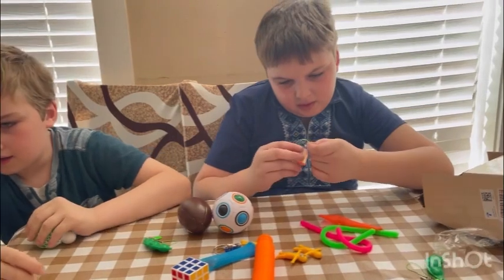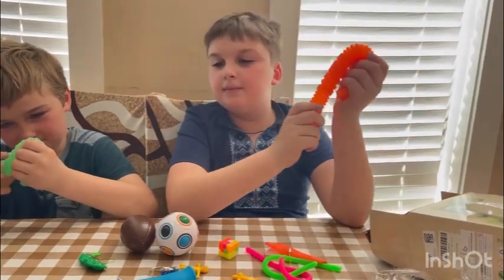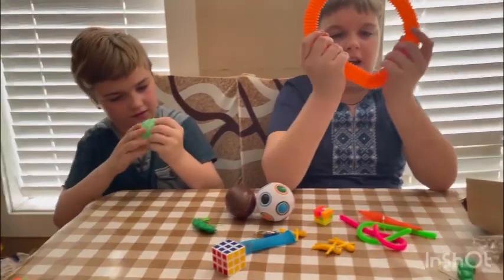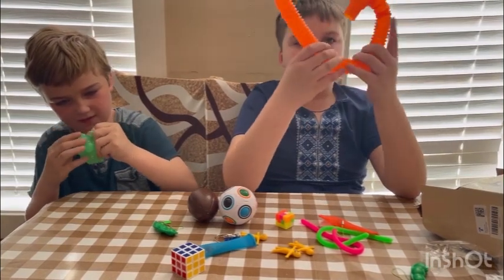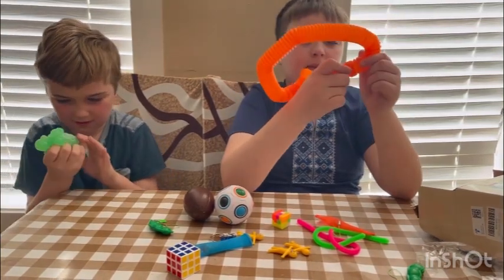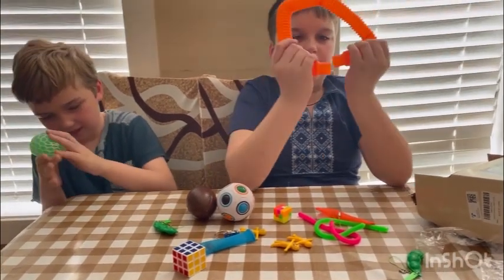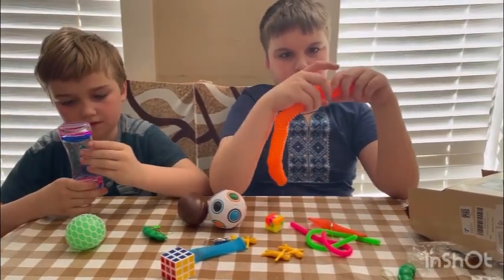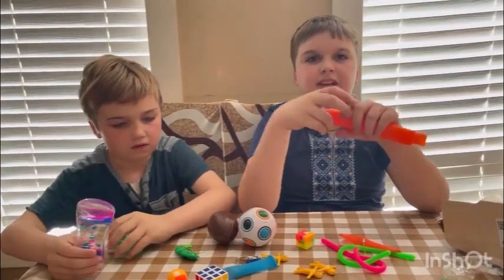Which one is your favorite? I would get this one. So that's all we have to show. That was a very short one. That is all I have for you guys today — thanks for reviewing all these fidget toys with me. What should I do next? Like and comment — more fidgets or more stuff like this. See you in the next video, bye!